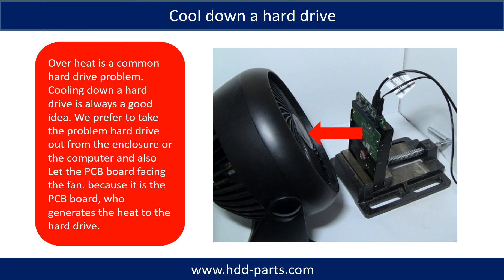Overheat is a common hard drive problem, and cooling down a hard drive is always a good idea. We prefer to take the problem hard drive out from the enclosure or from the computer and let the PCB board face the fan, because it is the PCB board that generates the heat in the hard drive.